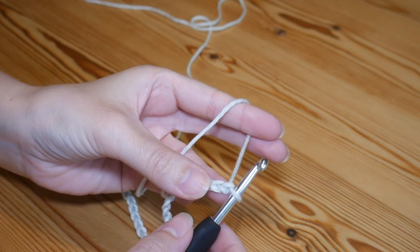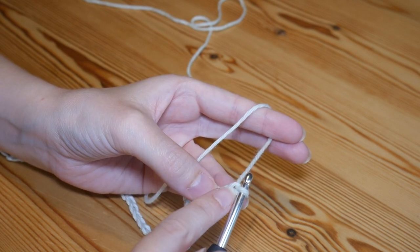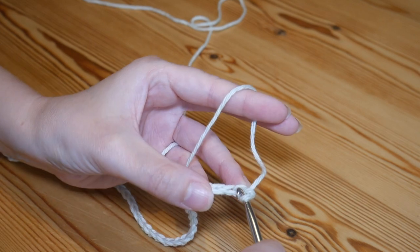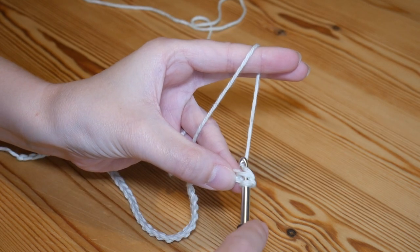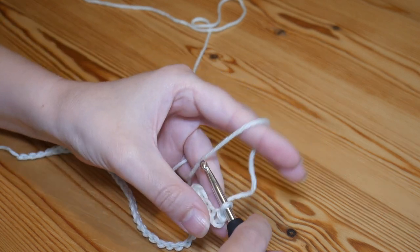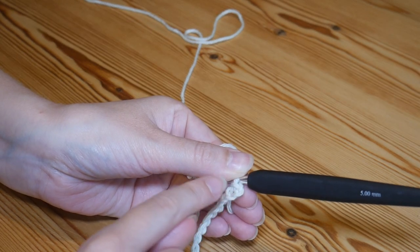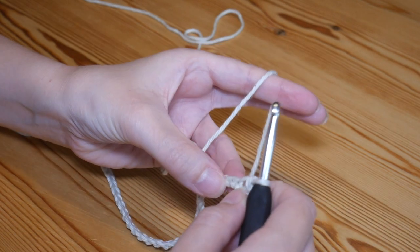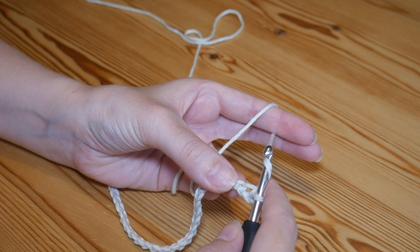Now we're going to work back along this foundation row and we're going to start in the second chain from the hook. The second chain is this one — this is one and this one is two — so you're going to insert your hook into that second chain and slip stitch: yarn over and pull through both of those loops on your hook. You may want to pop a stitch marker into that stitch so when we work back along you'll know exactly where your final stitch needs to go.